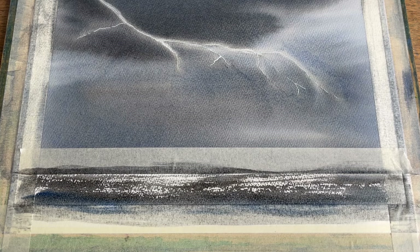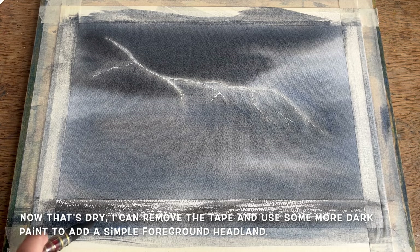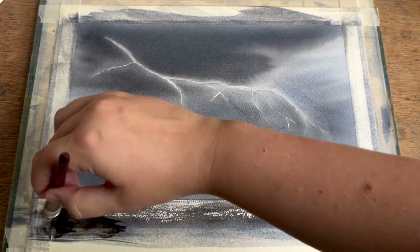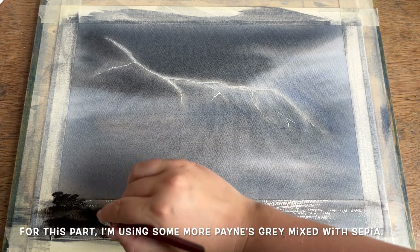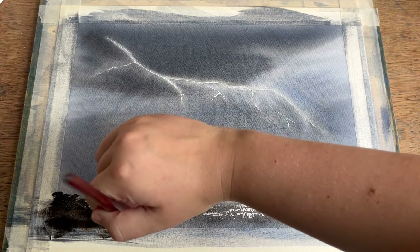Once you've finished with this section, remove the tape and leave to dry again before moving on to the final stage — painting a very simple headland in the foreground, which should help bring the painting together. I'm using a size 6 twill brush and a blend of sepia and Payne's grey to continue the colour theme, meaning we've achieved an entire painting using only three colours, which is always rather fun.